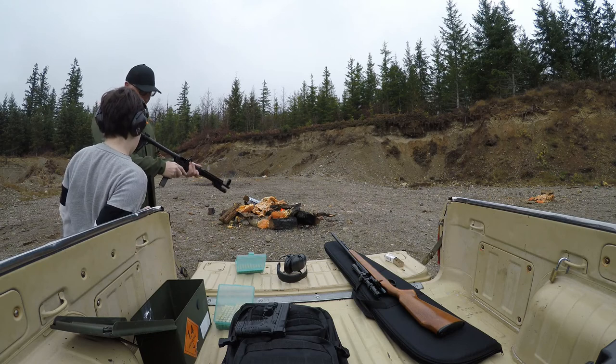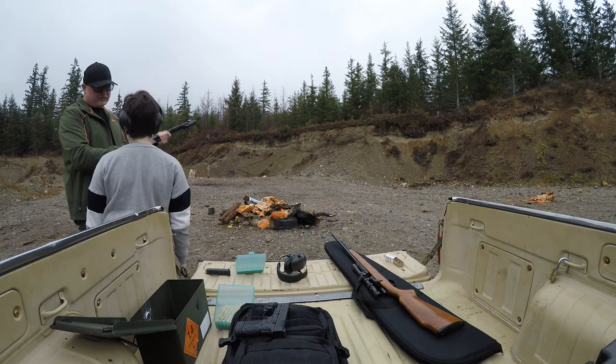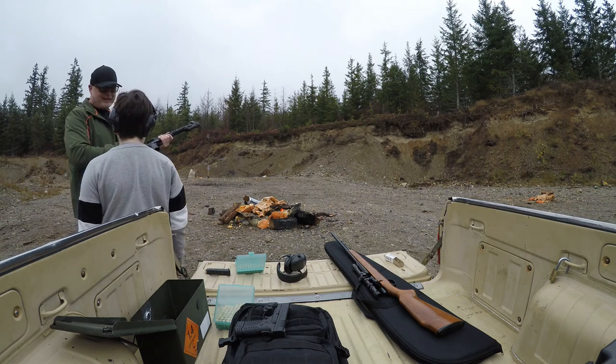What is that thing there for? This is the charging handle. So when you're shooting, this actually goes back and forth. You don't want to grip it like that because it will hurt your hand.